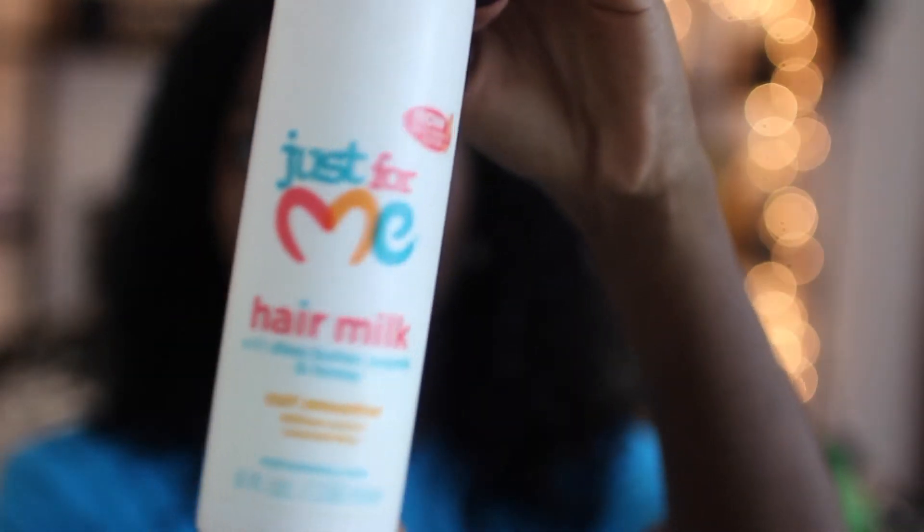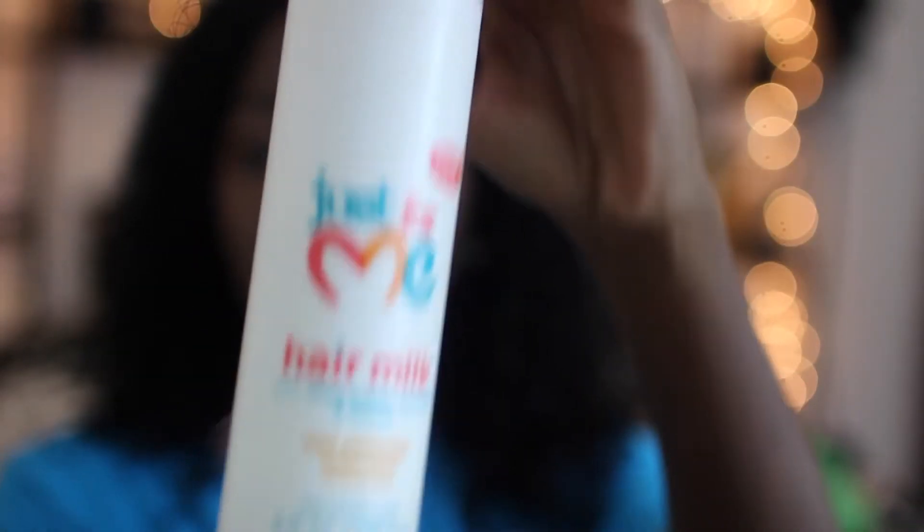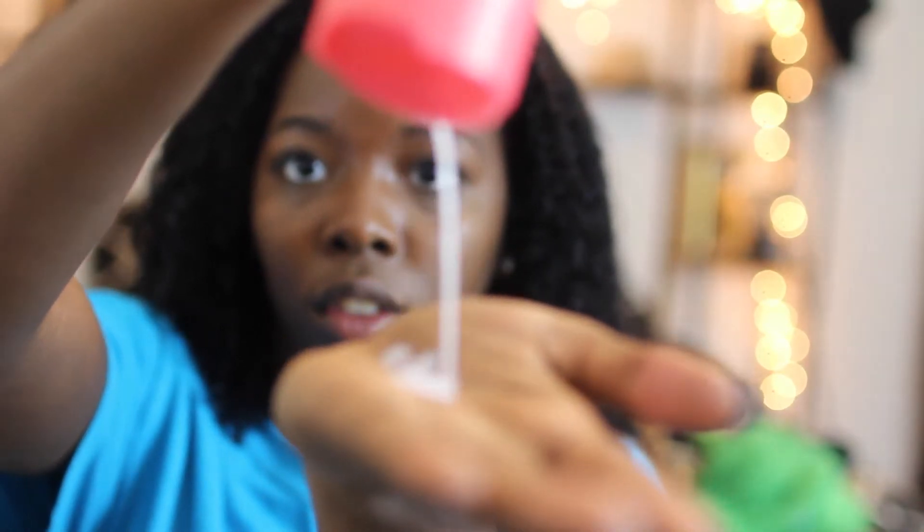First I'll be going in with the Just For Me Hair Milk. I had used this in my October Favorites video and I was saying how I actually really like this product — and I still use it. This kind of defines my curls just a little bit. It's kind of just like putting more water in it. This works really good for like second day hair to kind of revive your curls.